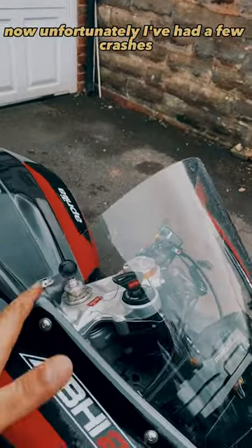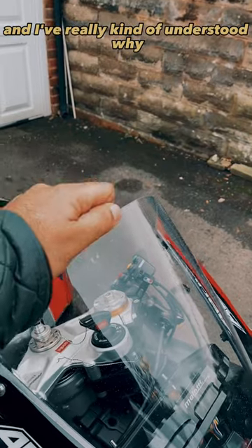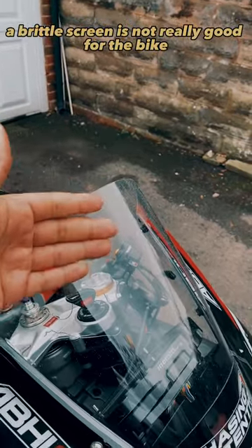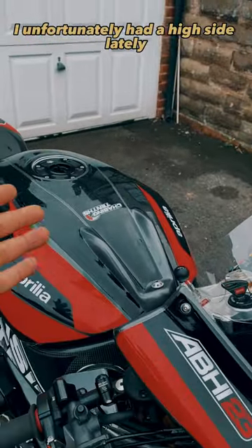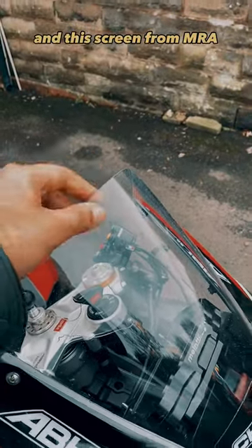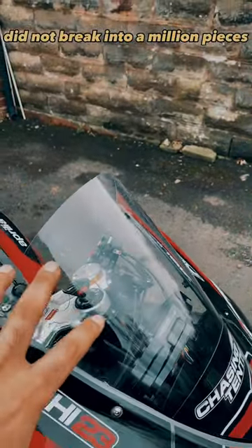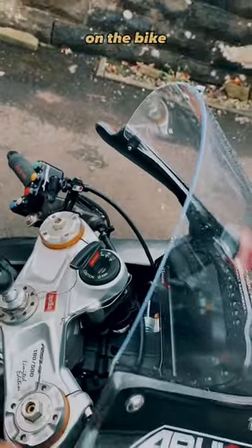Unfortunately I've had a few crashes — four or five crashes in the last six years — and I've really understood why a brittle screen is not good for the bike. I had a highside lately, the bike turned on its belly, and this screen from MRA did not break into a million pieces. It only cracked and it really protected all of this on the bike.